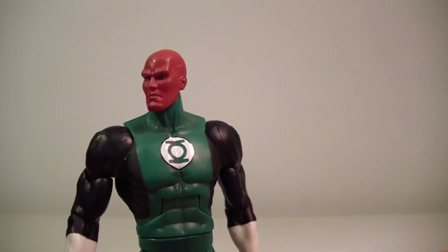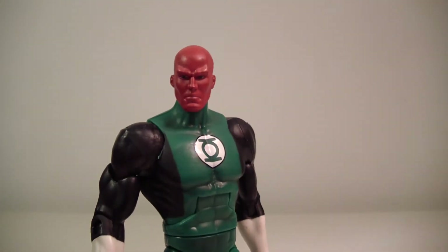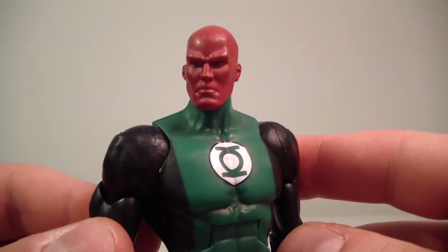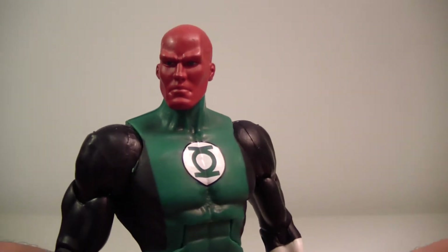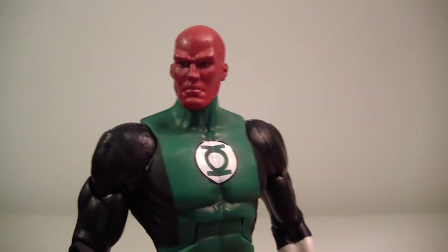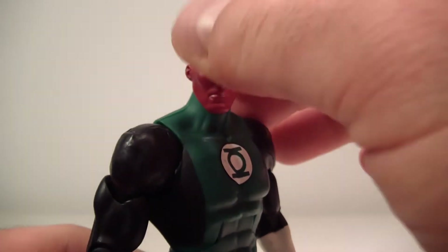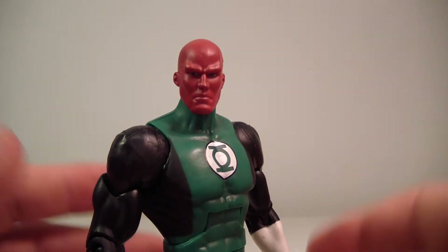I did read up on Abin Sur. One of my gripes with the packaging is that Abin Sur is really known for just dying, and I wish they had added a little bit more to his biography instead of just saying he was wounded badly, landed on Earth, his ring found Hal Jordan, and Hal Jordan became Green Lantern. A little more biography about what Abin Sur himself accomplished before that would probably make more sense.